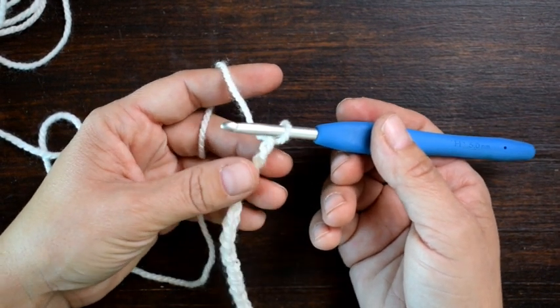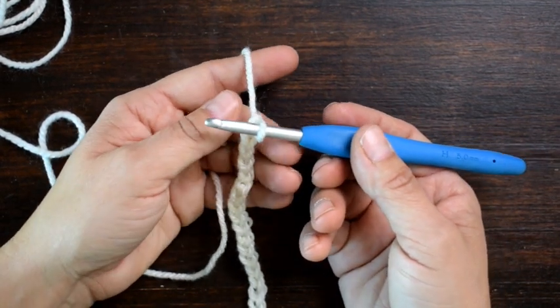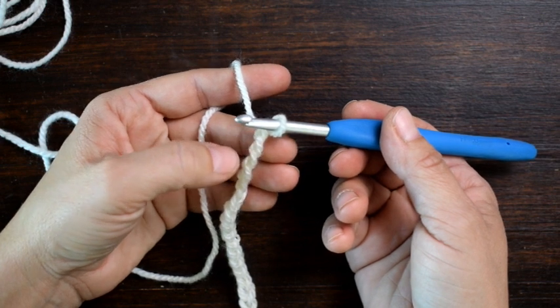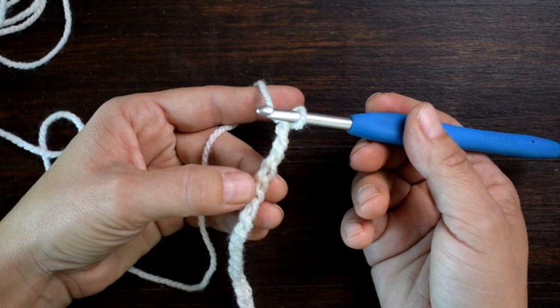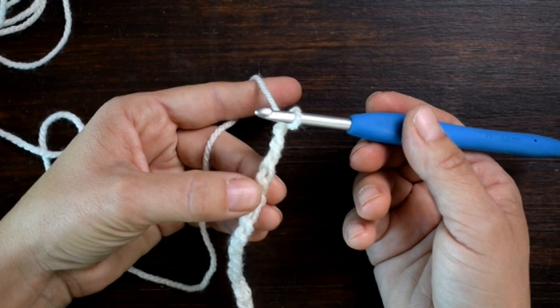I'm going to be starting in the fifth chain from my hook. If you've seen my video tutorials before, you know I like to insert my hook into the back humps of my chain. So I'm going to start in the fifth chain — 1, 2, 3, 4, 5, this chain right here — and I'm going to work 3 double crochet, chain 1, 3 double crochet, all in that fifth chain from the hook.